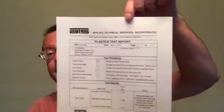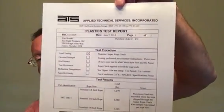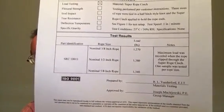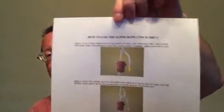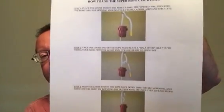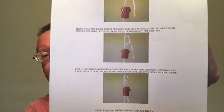Testing this way, the company tested three-eighths inch rope at over 1,200 pounds, and half inch and five-eighths inch rope at over 1,300 pounds. These are the numbers they came up with — here's the test report right here. They tested three-eighths, half inch, and five-eighths by going over the hook, doing the half hitch, and then going into the Super Rope Cinch.